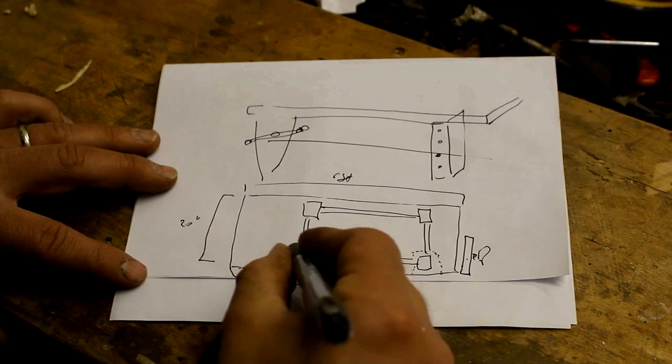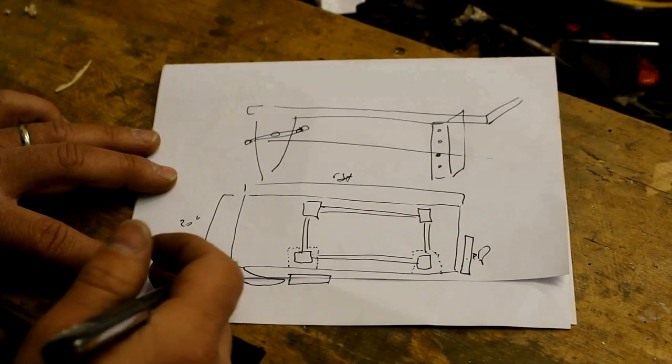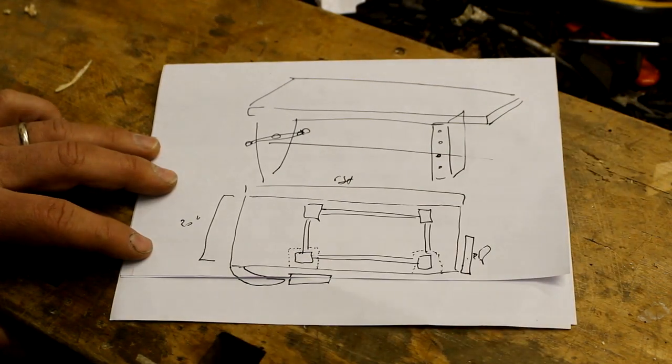I'm using big four-inch slabs for the legs. The top is three inches, maybe three and a half — I need to measure it, it's large. And that is, to all intents and purposes, what we're about to build.